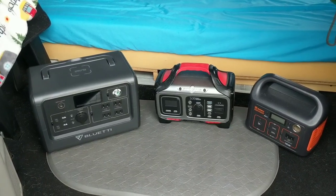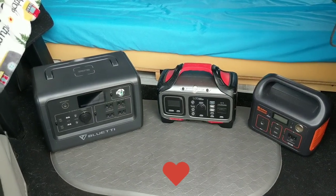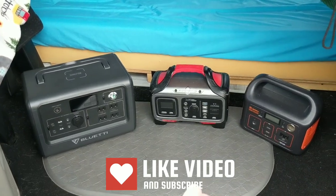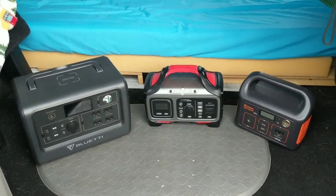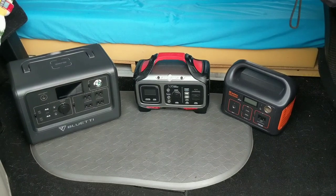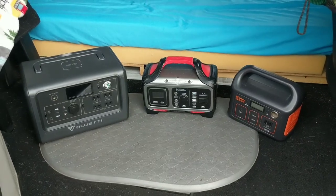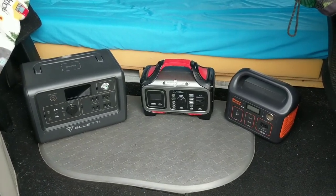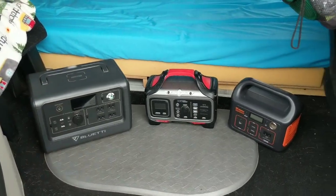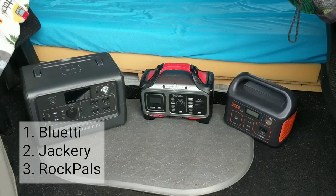I have the main three brands of portable power stations. I have my Bluetti EB70S, which is about 800 watts, my Rock Pals 300 in the middle, which is 300 watts, and my Jackery 240 Explorer, which was my very first power station when I started van life at 240 watts. I rank the Bluetti number one, the Jackery number two, and the Rock Pals number three.